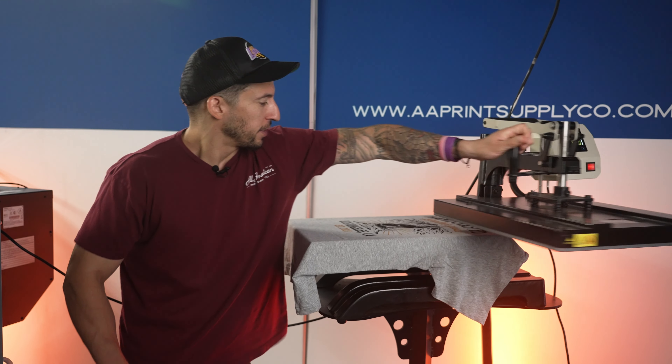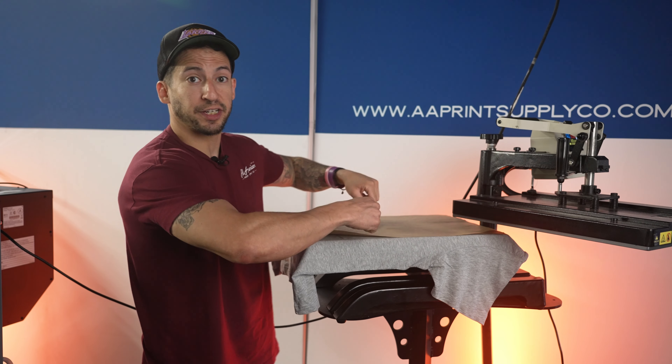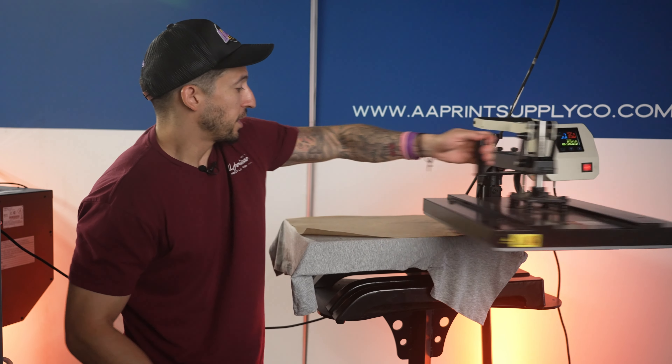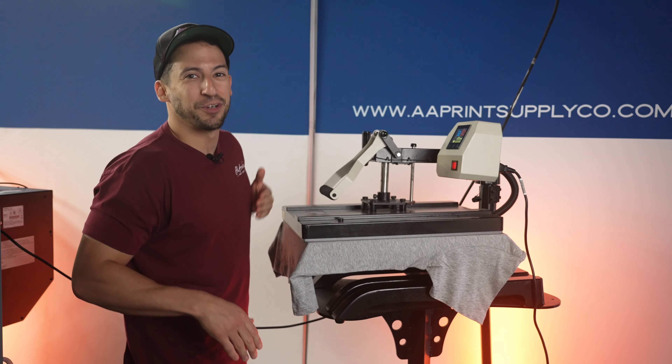That should be plenty. When it is time to close the actual machine onto the wet print, I want to make sure our heating element is protected by using one of these reusable thick double-sided coated sheets. At 350 degrees Fahrenheit for a CMYK print, this guy will be cured up and ready in under a minute.